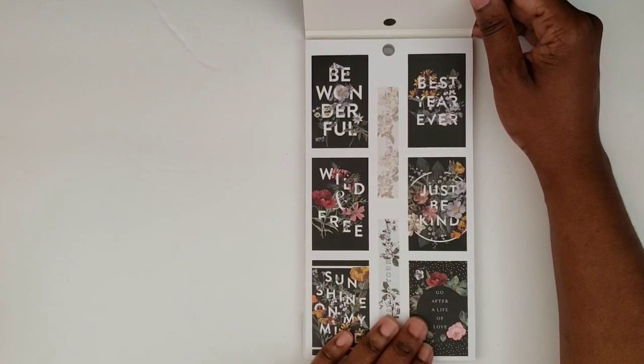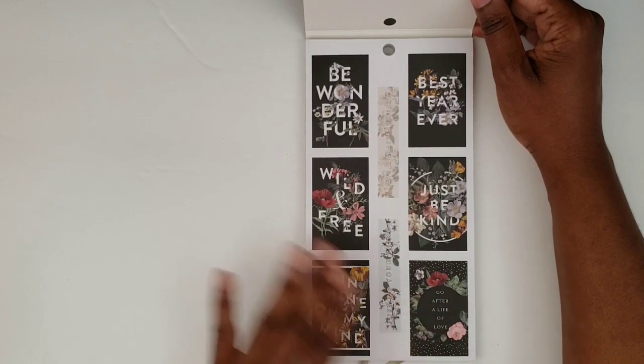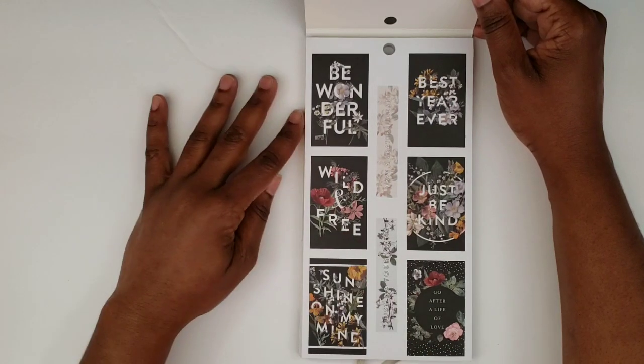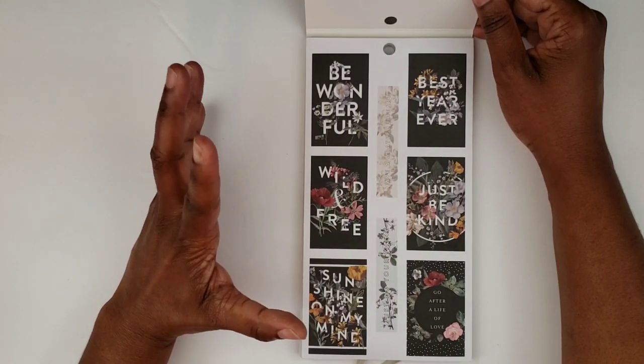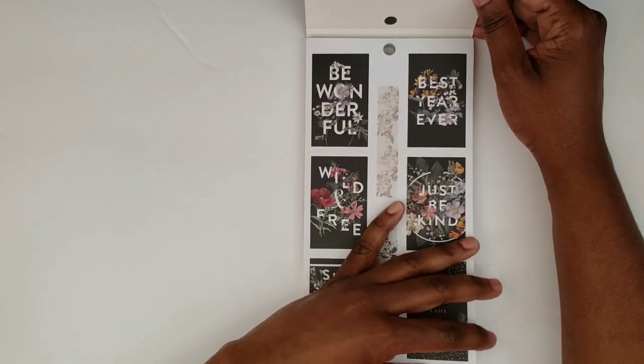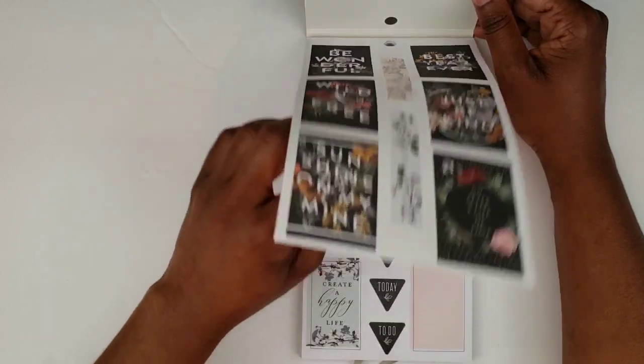Here are some cool boxes that kind of match the dividers that you're going to see in the coordinating planner. I just think they're beautiful — all the other florals they have out there have nothing on these.